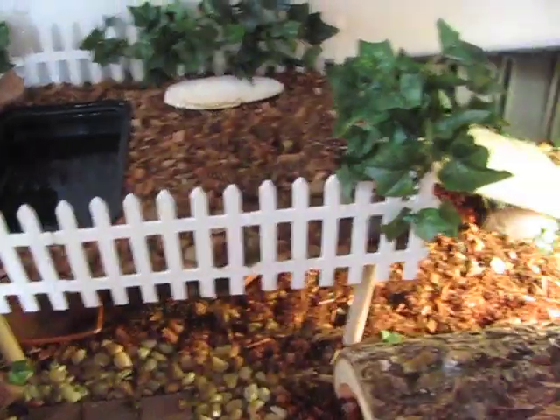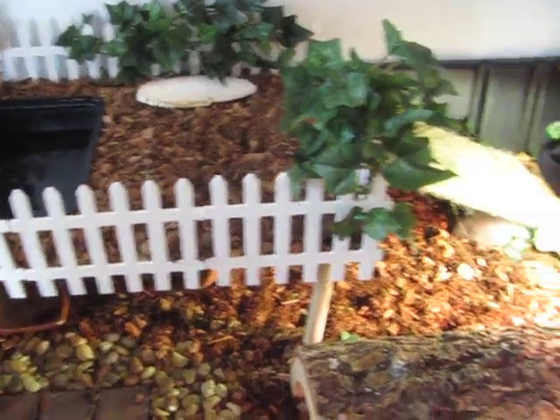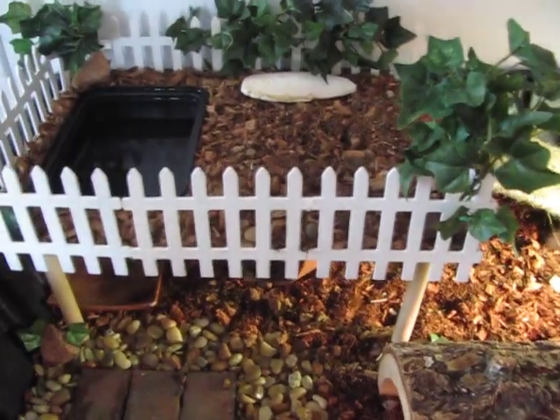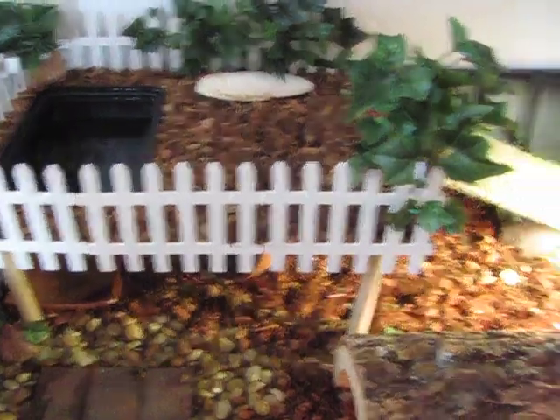Hey guys, I know I've had a long requested update video for a second story update here in my Russian tortoise enclosure. In this video I'll be going over some of the supplies I used and just how I constructed it, so you can replicate it if you want to in your own enclosures.